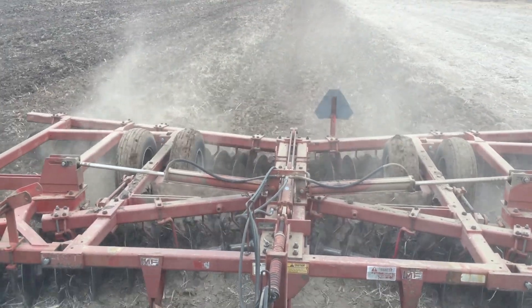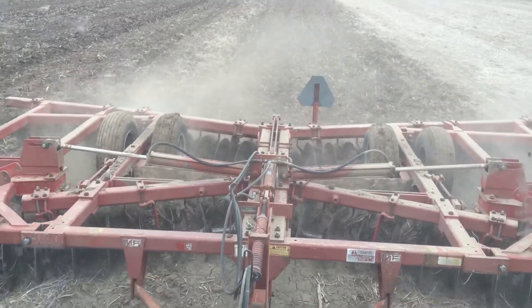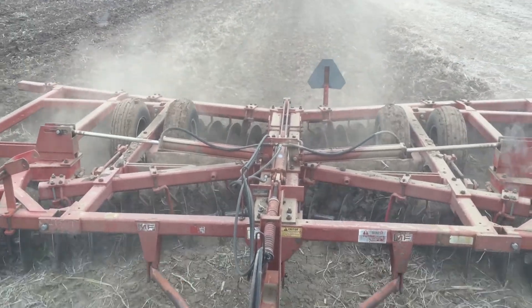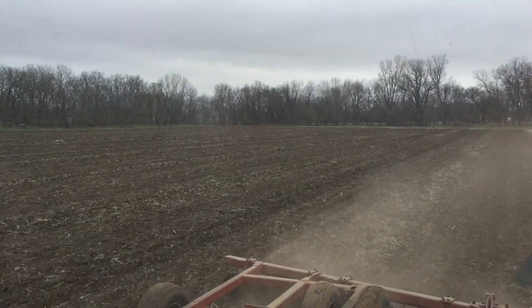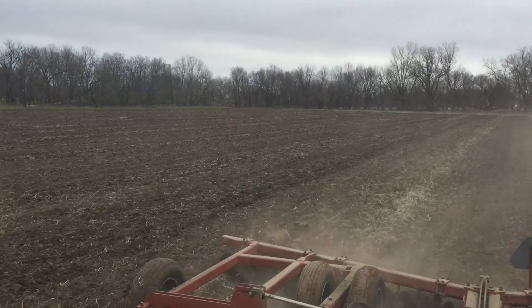Hey guys, welcome back. We're making a video on disking soybean residue. It's the spring, about April 16th. Several things are going on in the field here. We are in D2 drought now.